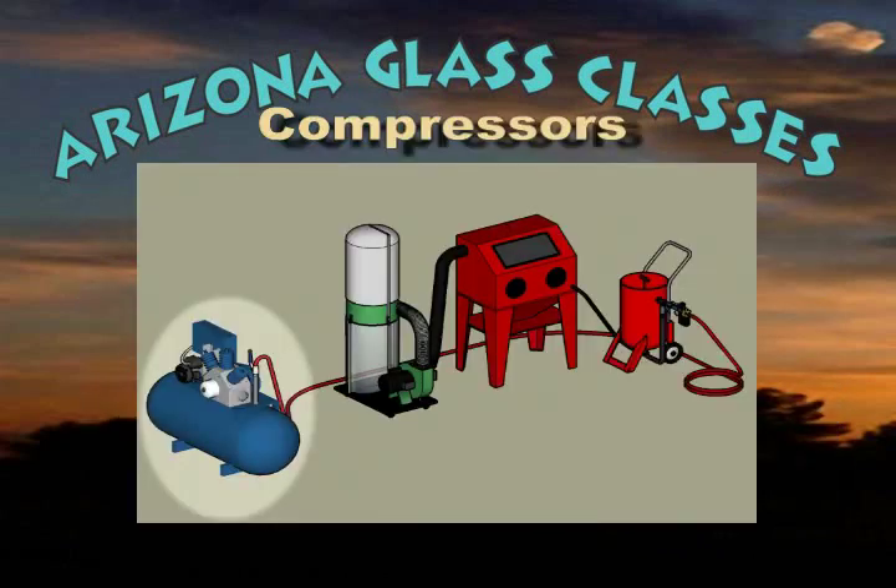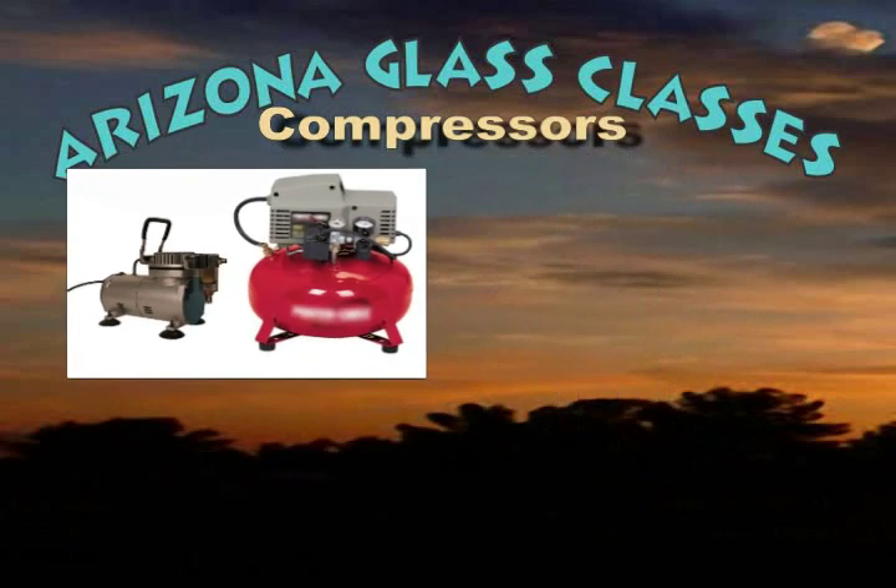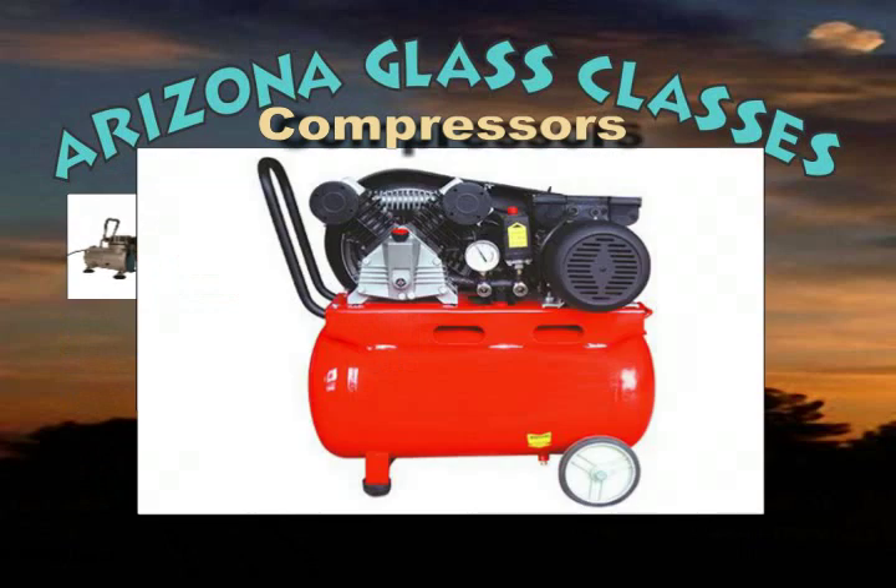Air compressors come in all sizes, shapes and outputs. Tankless diaphragm compressors and pancake tank diaphragm compressors will work for high speed hand engravers and small pencil blasters, but that's about all. Typical small home garage use compressors are marginal and can be used for small sand carving work, but you will quickly outgrow them.